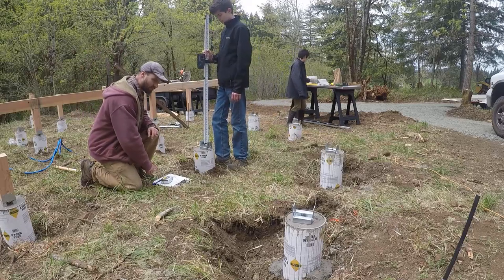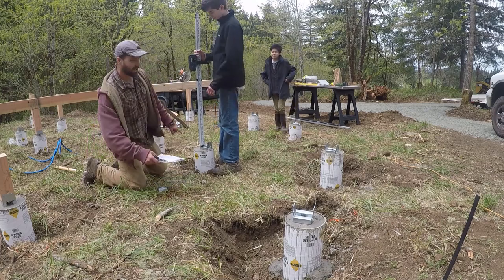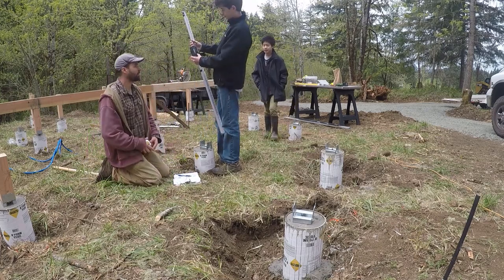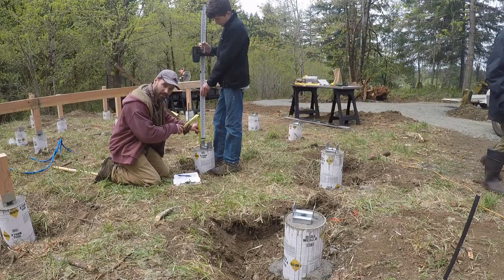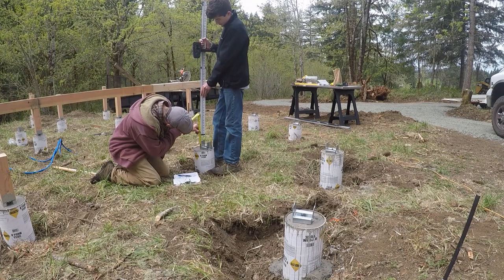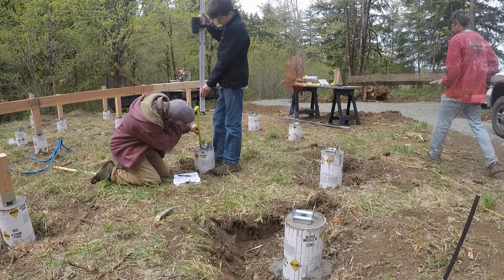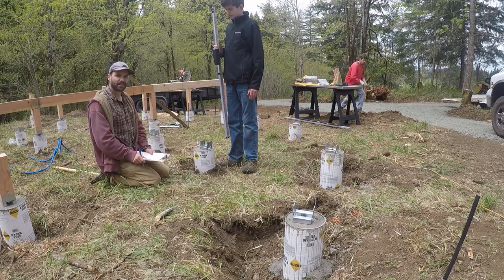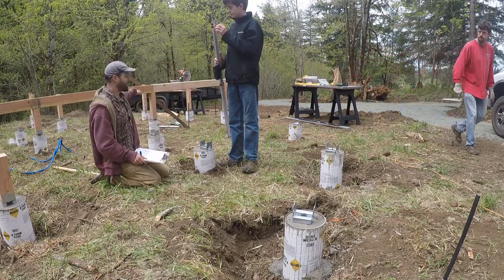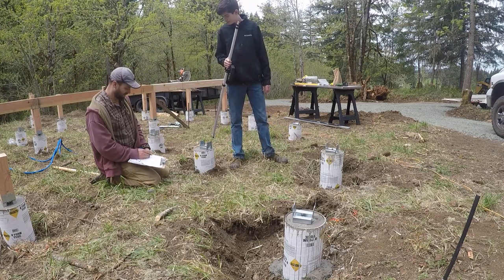Stephen and I are measuring our last few posts. We have the laser set to a known length, and Stephen lifts his stick until the audio indicator tells us it's right on 14 inches. So we know we cut this post exactly 14 inches and it'll be level with all the others.